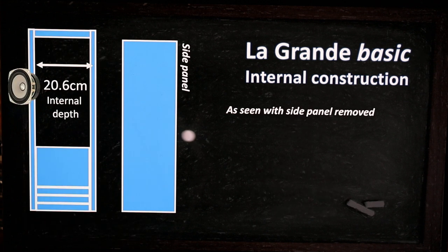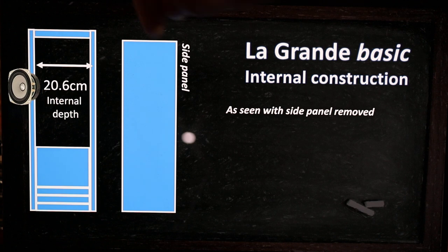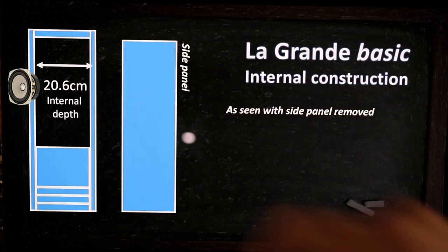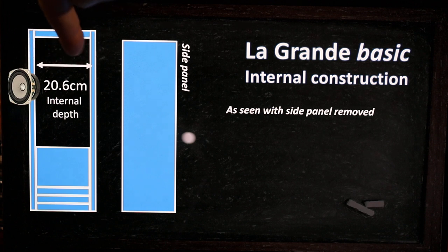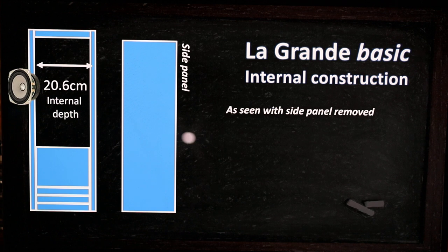Looking from the side with the side panel removed: the internal depth — from the back of the front panel to the front of the rear panel — is 20.6 centimeters.